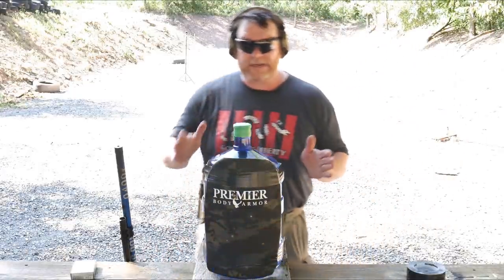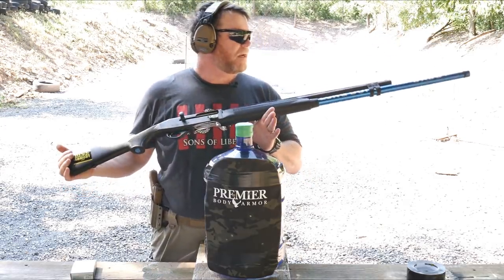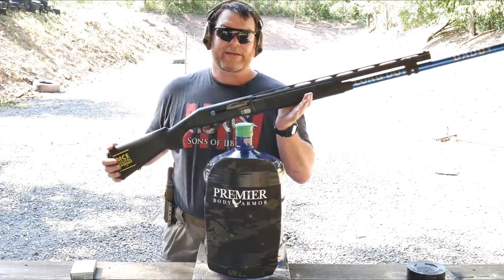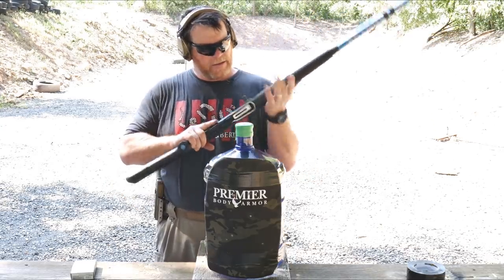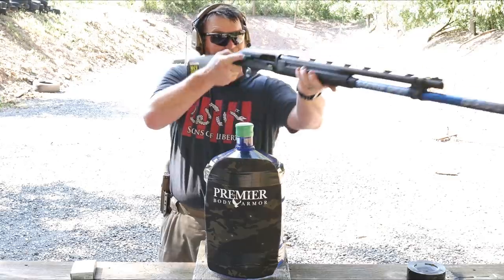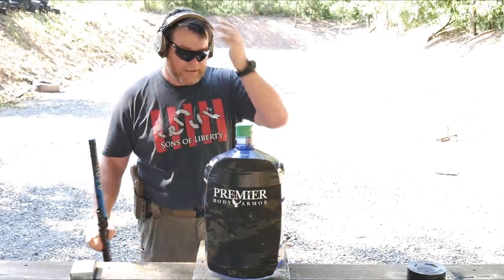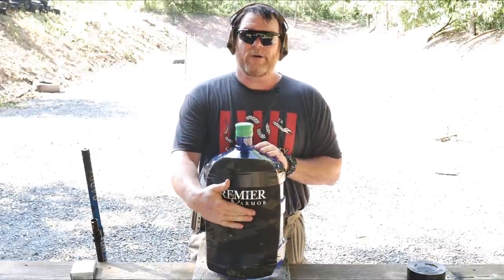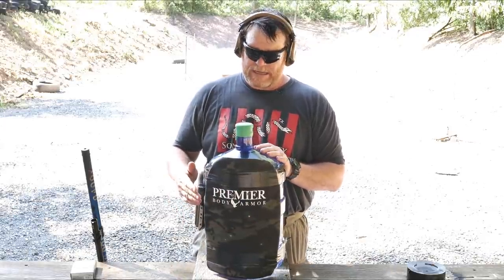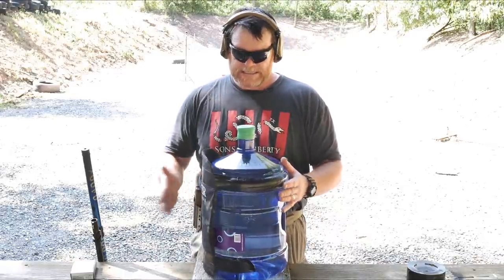We're going to shoot it with 'Long Dong Daddy' — one of my very first shotguns. For three-gun competitors looking to get into three-gun, a Stoeger 3000 is probably the best bang for the buck — 24-inch barrel with a long tube. What are we going to learn from this? I'm hoping to show that this panel will hold up to a one-inch slug at about 10 yards, which is pretty aggressive. Based on the penetration we saw into the earlier water jugs, you're going to see this thing explode from the inside.